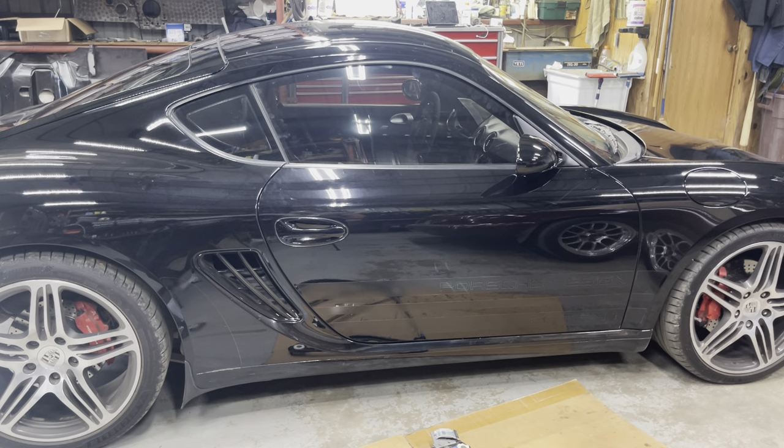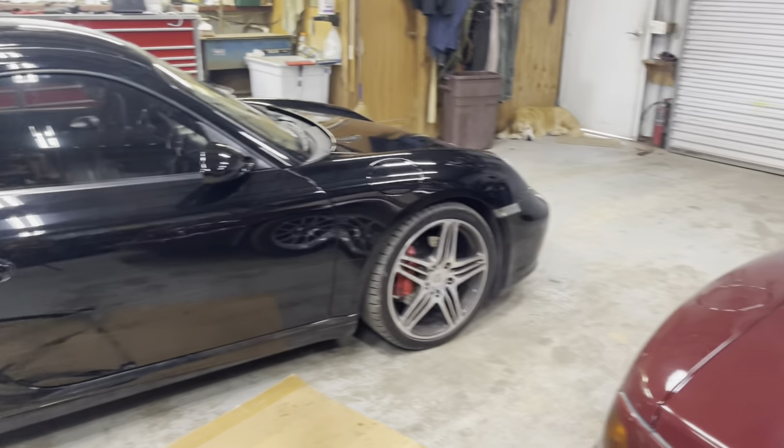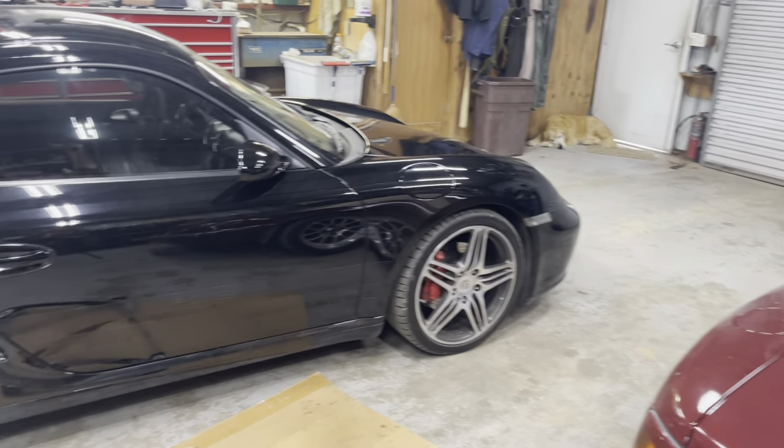Porsche door glass adjustment. You can tell my dog Boone has helped me do this again today — he's really excited about this video.